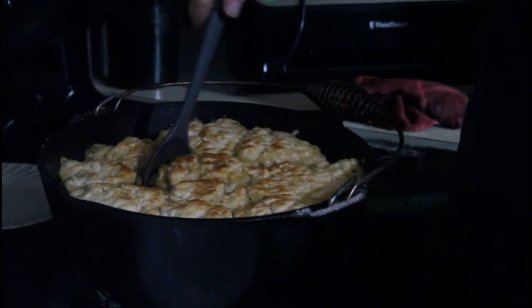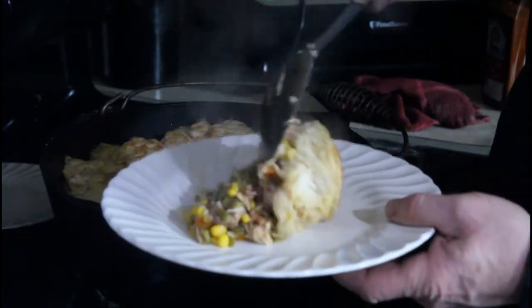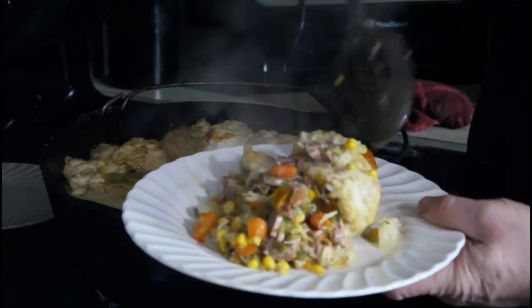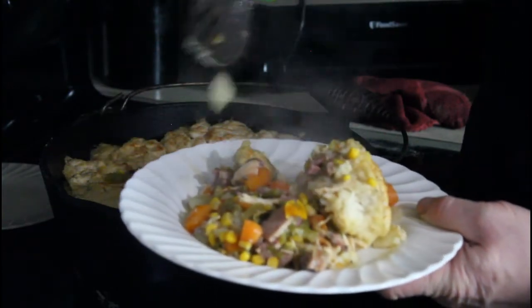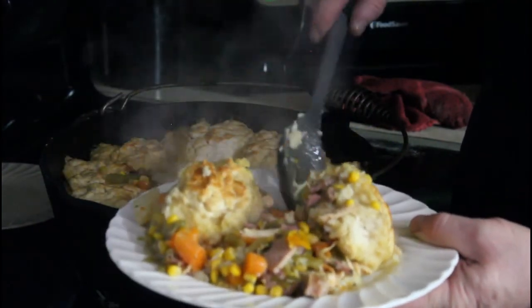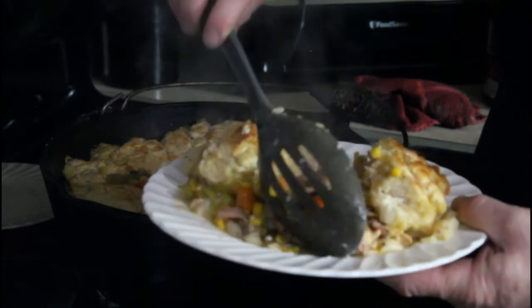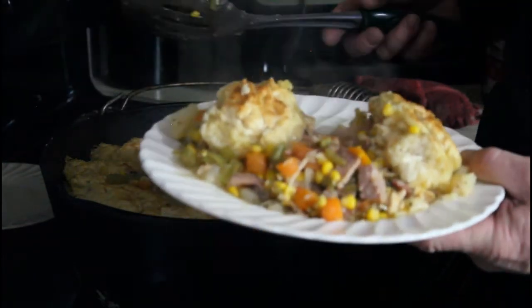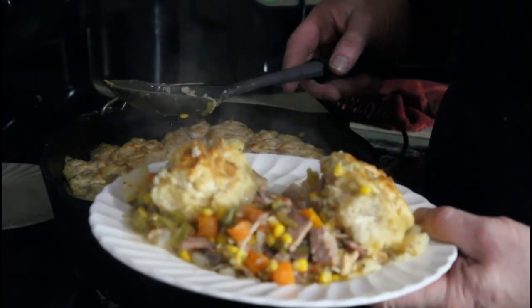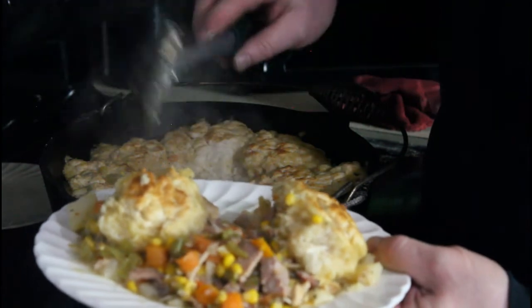Alright, here we go — we're going to dig into this. This is so good. The biscuits end up being like dumplings on the bottom and biscuits on top. You can season this however you like — if you notice, I don't really give you exact amounts. This is more about technique than telling you exactly what to do. Because you know what you like — cook it like you want, follow what I do, and it will come out just like this.